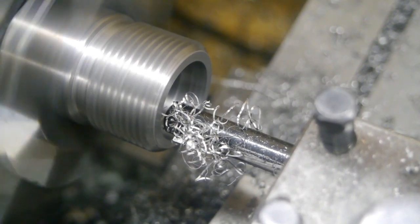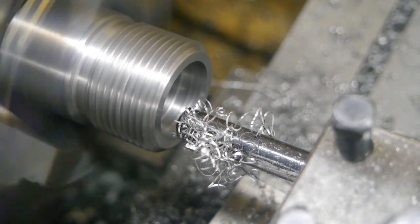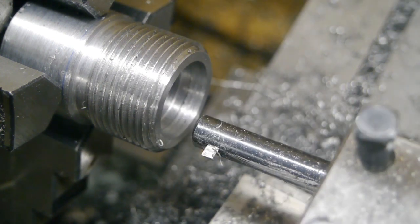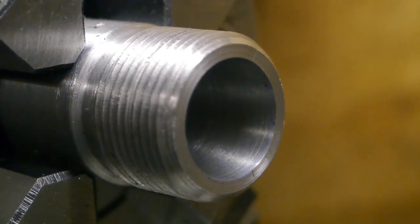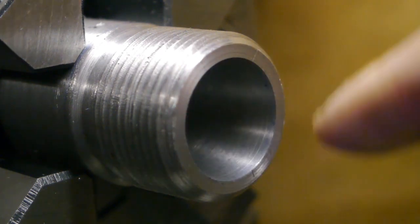It's gonna be good. It sounds terrible. It probably is terrible. I knew this was gonna be the hardest part of making this thing. Well, I finally managed to get a reasonable surface finish.